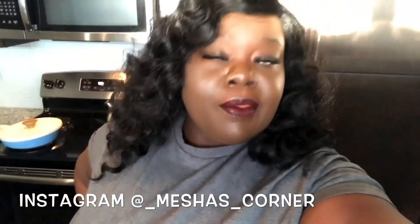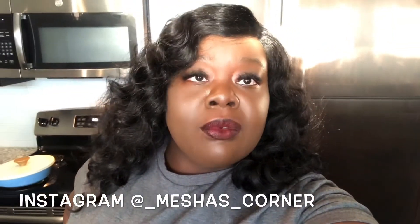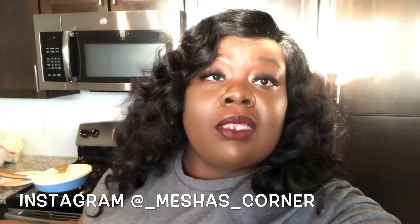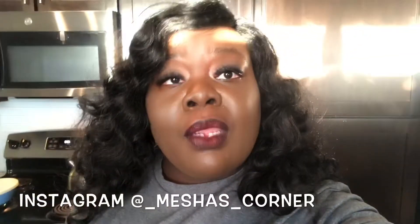Hey you guys, so I was just on live and I'm packing orders and I'm about to show you guys ways that you can use the spice. You need to follow me on social media to see how I made the taco meat. But I'm about to make my husband a steak right now.